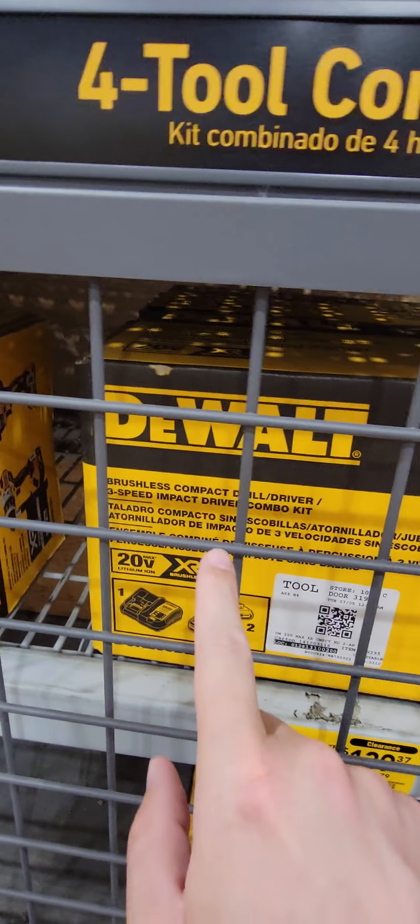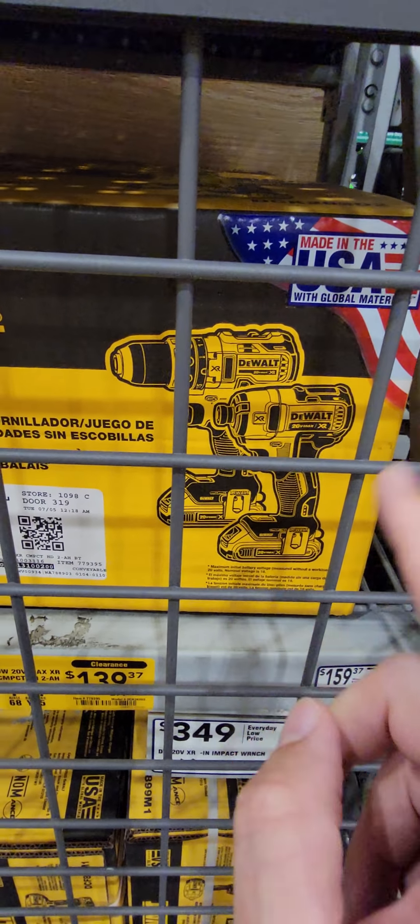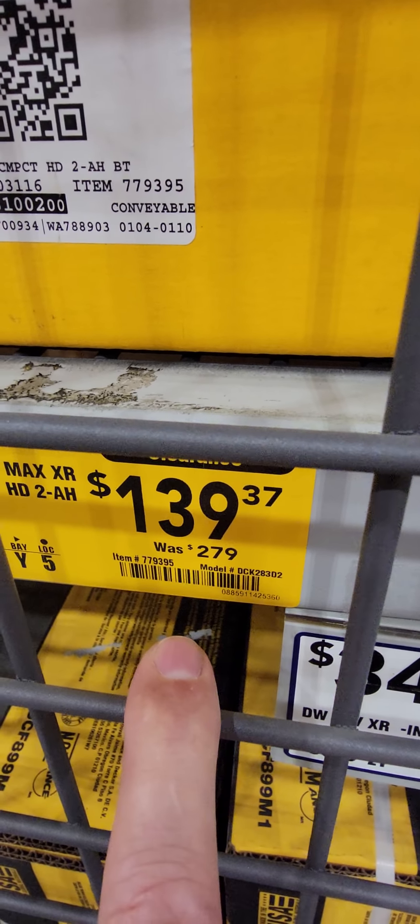Here you DeWalt guys go — a DeWalt two-tool combo kit: the drill driver, the impact driver, two batteries, charger, and a bag. It's down to $139.37 from $279. There's your item number.